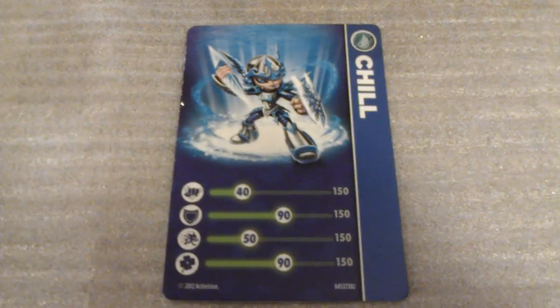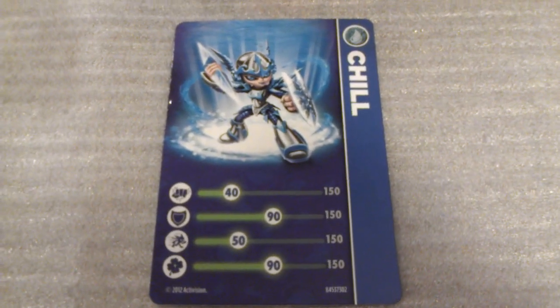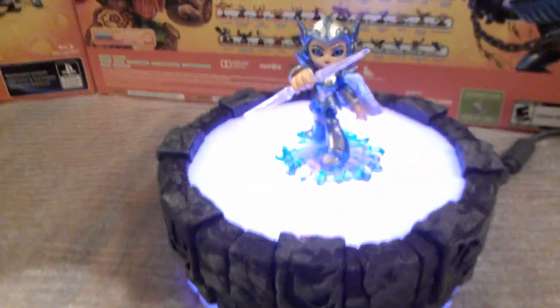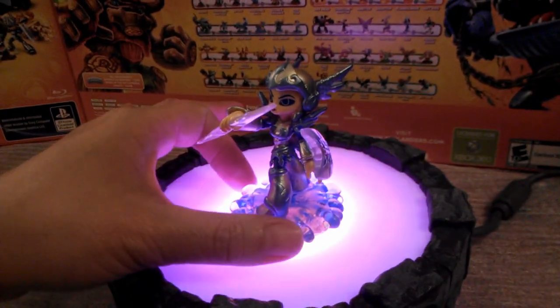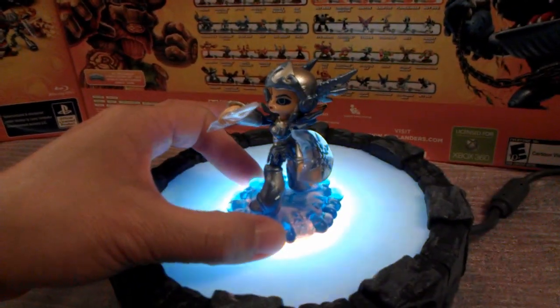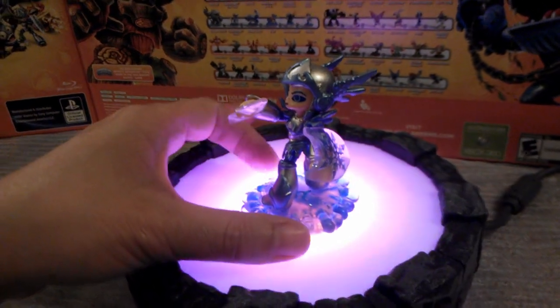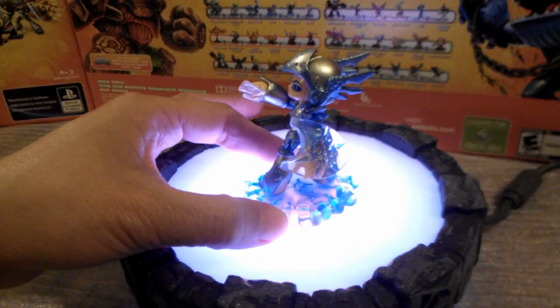Let's take a quick look at her character card — it shows some of her stats and another good action pose. Now one last look at Chill rotating on the portal. Even though she's not a light core character, the light tends to refract off the shield and even her little ice sword.